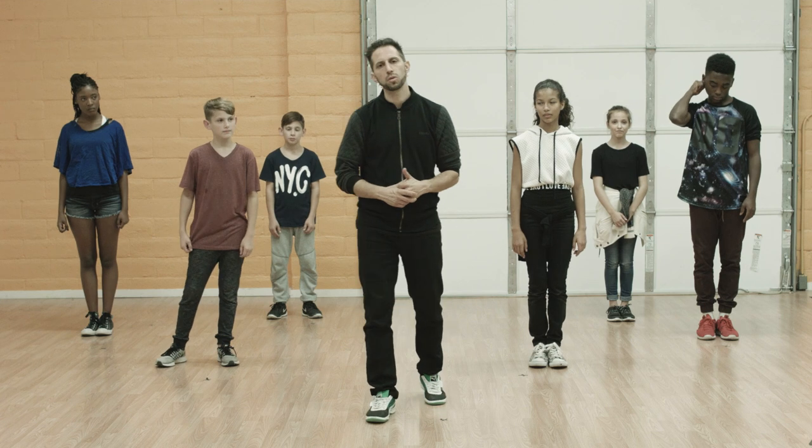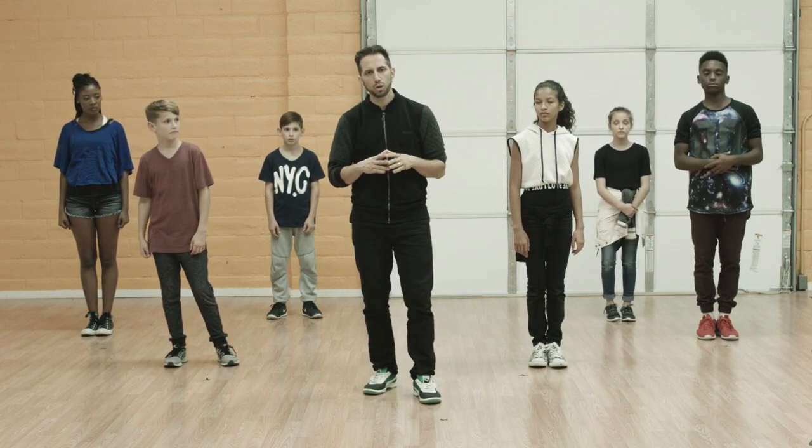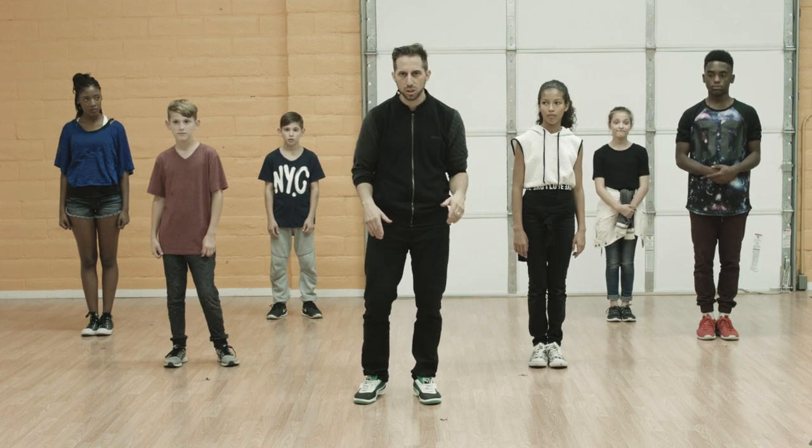Hey guys, Fred Vassallo here with the Bethel Music Kids crew, and today what we're going to do is go through the dance tutorial of Chasing You. So we're going to start right away.